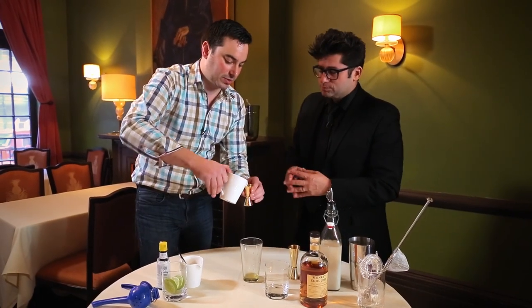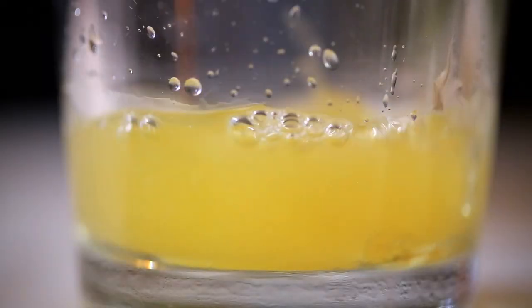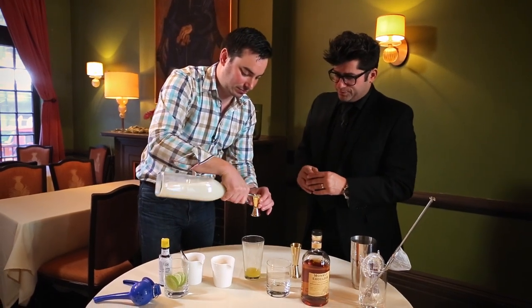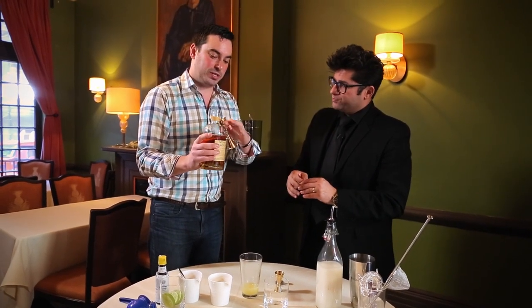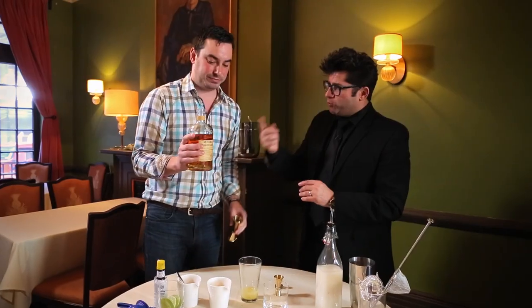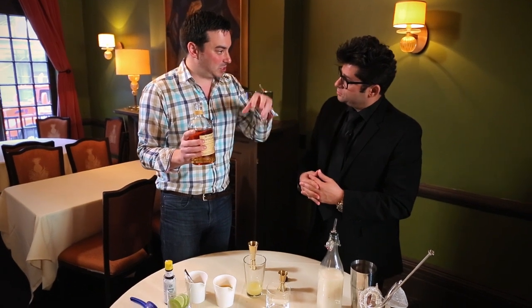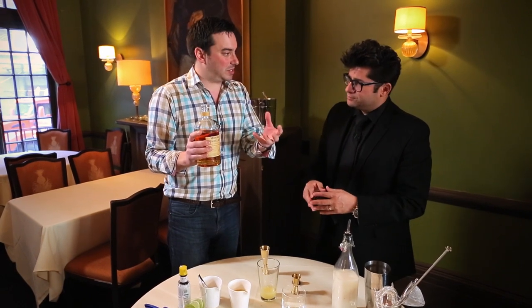Then three quarters of an ounce of pineapple juice — not from concentrate, a bunch of fresh ingredients. And the same amount again with rice milk. Monkey Shoulder is a triple malt whiskey from Scotland — the naughty nephew. It's got three single malts, hence the three monkeys. We take three single malt distilleries all from the Speyside region in Scotland — none of them are medicinal, none of them are smoky. We age the whiskey separately at those distilleries and then vat it together at the end to produce Monkey Shoulder.